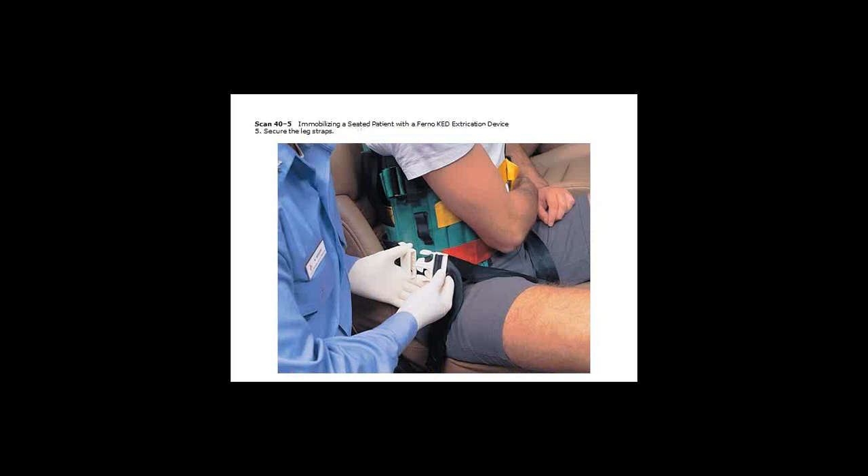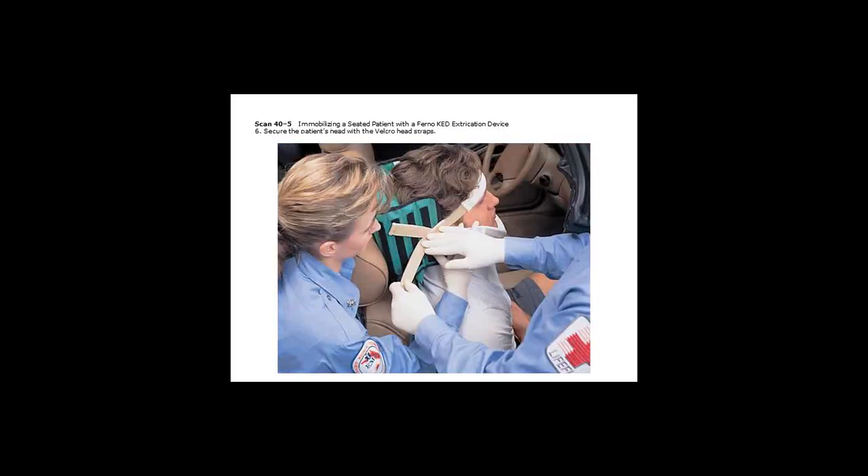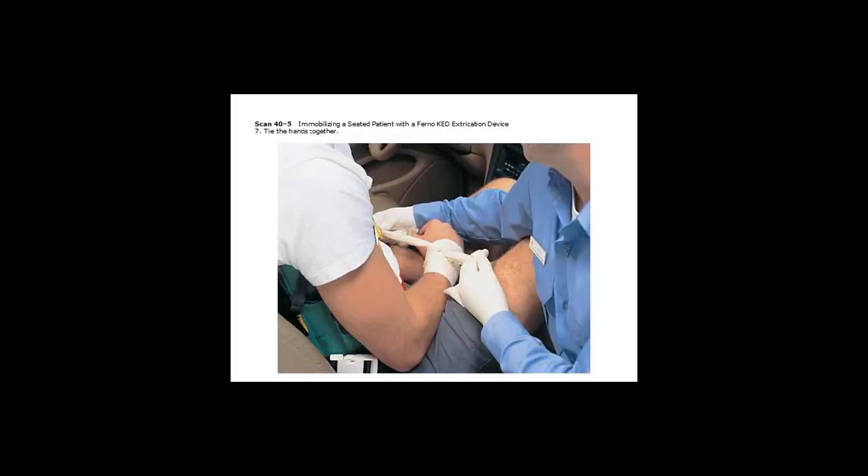So we go to legs — we did middle, we did bottom, and we're now going to do legs. Remember, those leg straps need to be tight. You need to rock them back and forth, seesaw them underneath the legs between the leg and the seat. Get them up as high and as tight as possible. Then securing the head straps on there with Velcro while still holding C-spine. They'll also tie the hands together — a lot of times the patient can do this themselves, because remember, this should be a conscious patient. If you have an unconscious patient, you shouldn't be using this device.